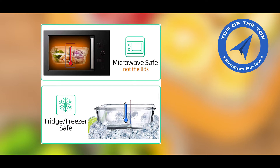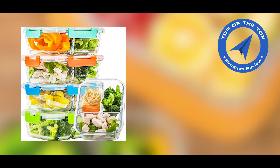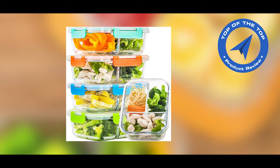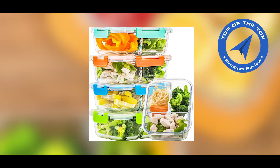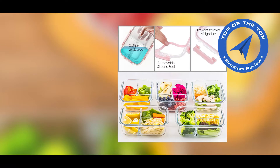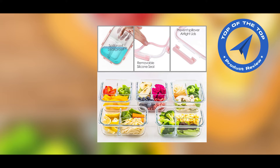Each of the 5 meal prep containers has 3 compartments and holds 34 oz. With one larger compartment and two smaller ones, you can store ingredients as a bento box. The larger compartment is perfect for storing a sandwich, while the smaller parts are ideal for veggies or fruits.